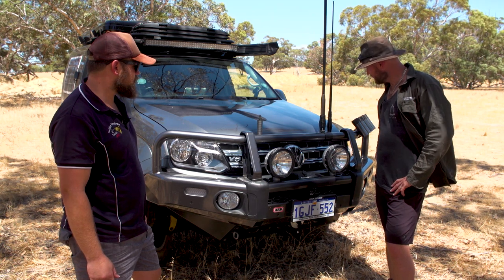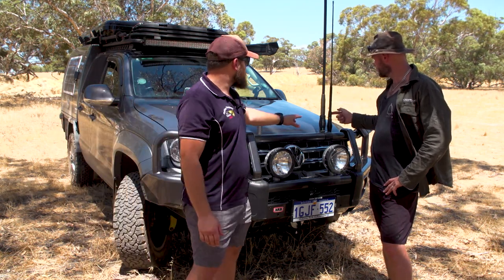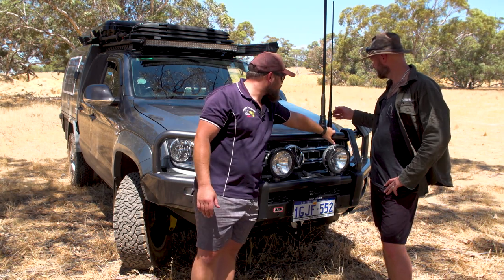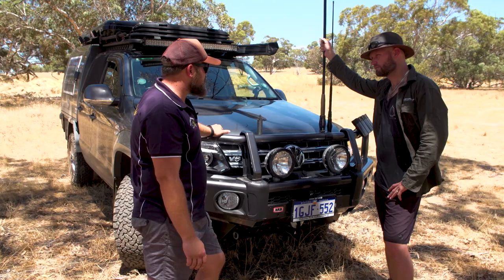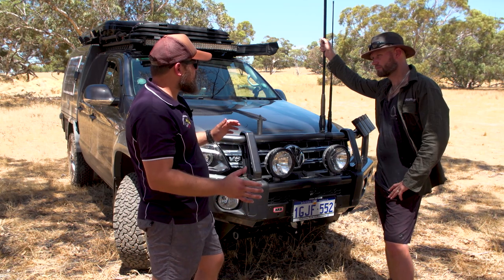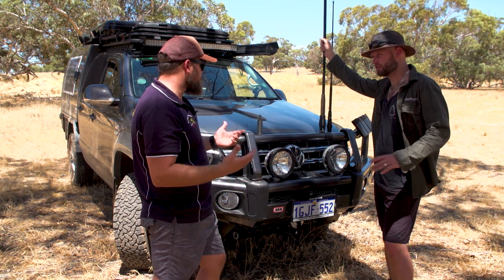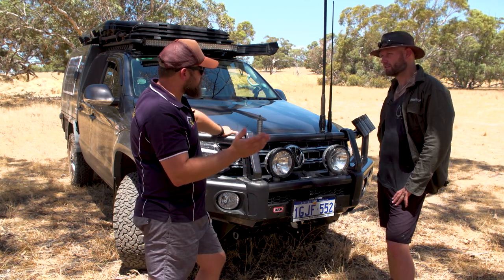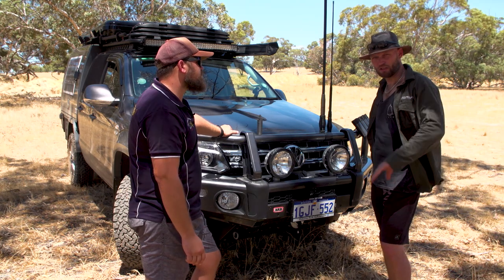Lights and communications. Are these both UHFs? No — this one is the Cellfi Go, the big phone range extender, and then that one is my UHF. The cell phone extender — does it work? Yeah, I actually rate it quite high. It is expensive, but it does work. If you've got one bar, it will produce full bars. If you've got no bars, it won't give you any more. But once you've got one bar, it makes it full bars. I do runs from here to Geraldton and I never drop out at all — previously I'd drop out at least 50% of the way.